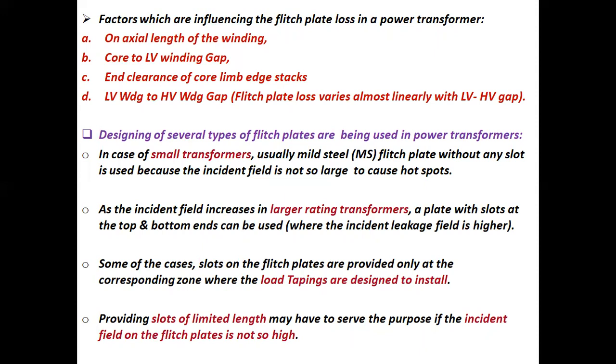As the incident field increases in larger rating transformers, a plate with slots at the top and bottom ends can be used where the incident leakage field is higher. In some cases, slots on the flitch plates are provided only at the corresponding zone where the load tappings are designed to be installed. Providing slots of limited length may serve the purpose if the incident field on the flitch plates is not so high.